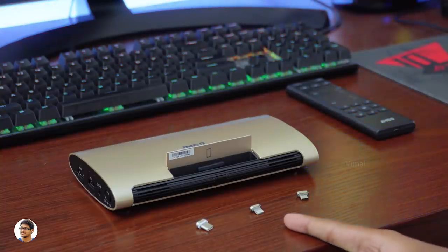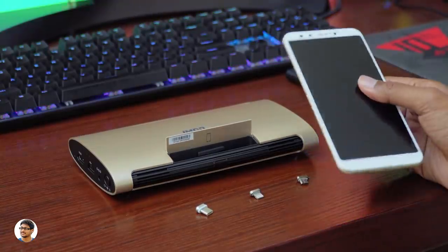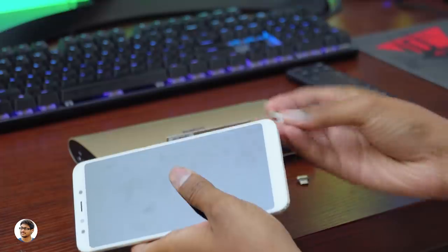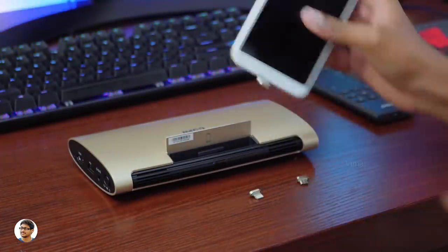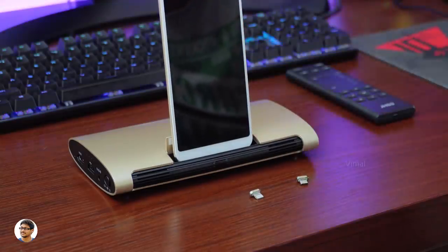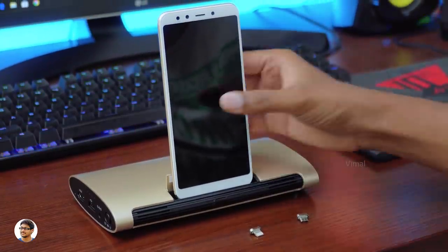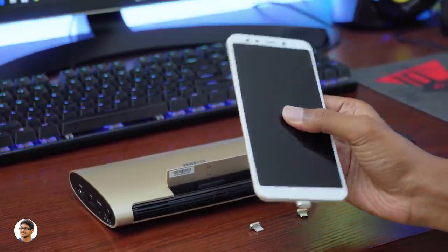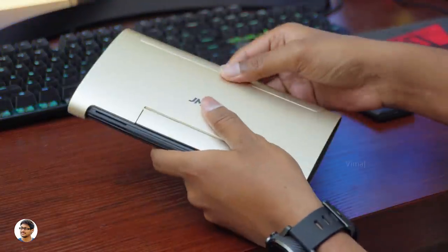The top docking section has a Type-C, Lightning, and Micro USB Type-B connector. Using this you can dock your phone and directly start screen mirroring from your phone to the projector — how cool is that! As soon as you dock your phone you'll be redirected to install an app to support the casting. The JMGo M6 supports casting on both Android and iPhones, and the magnets are quite strong so the phone won't fall off easily.